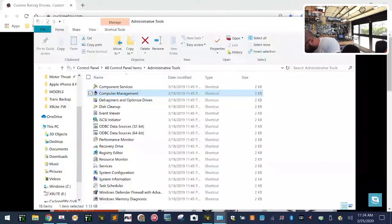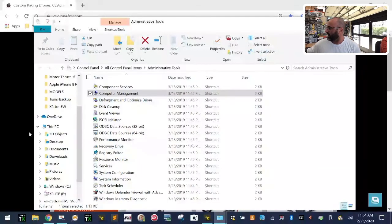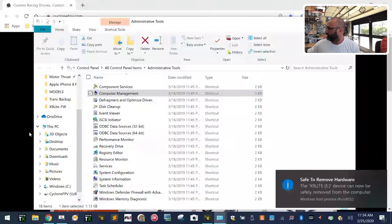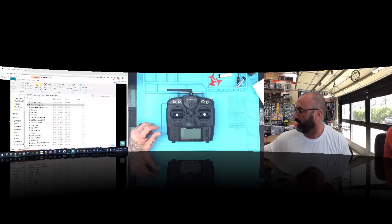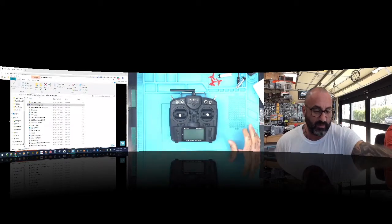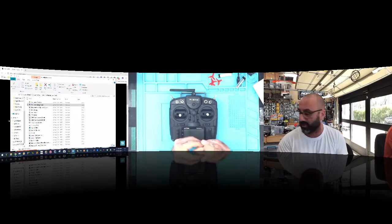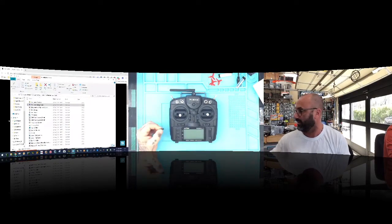Take your transmitter and get it ready. Go ahead and eject your memory card from the computer — right-click, click Eject. Now here's our X9 Lite, and I'm taking the memory stick out. Even though the memory stick says 64GB, we've now taken it down to about 16GB through partitioning.